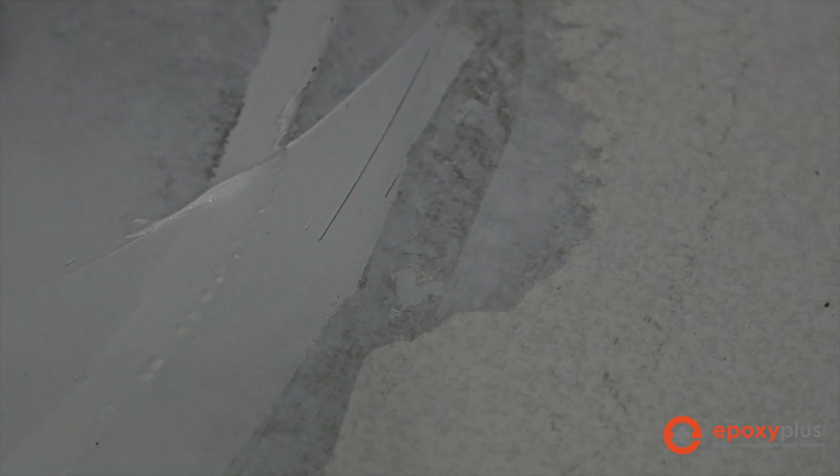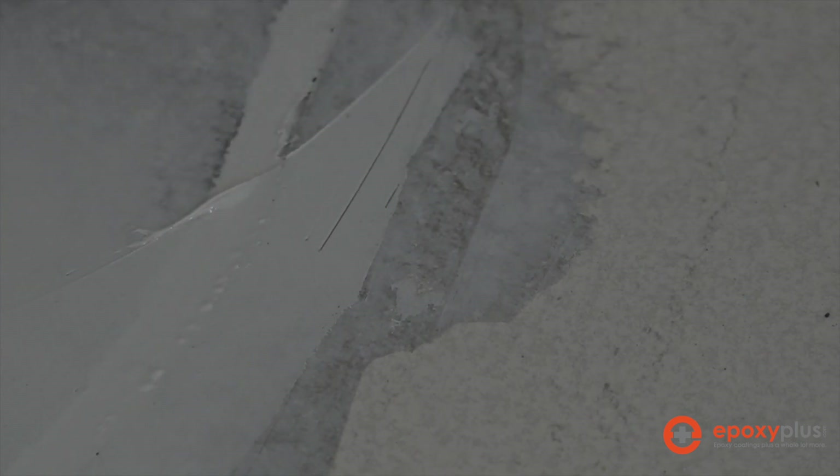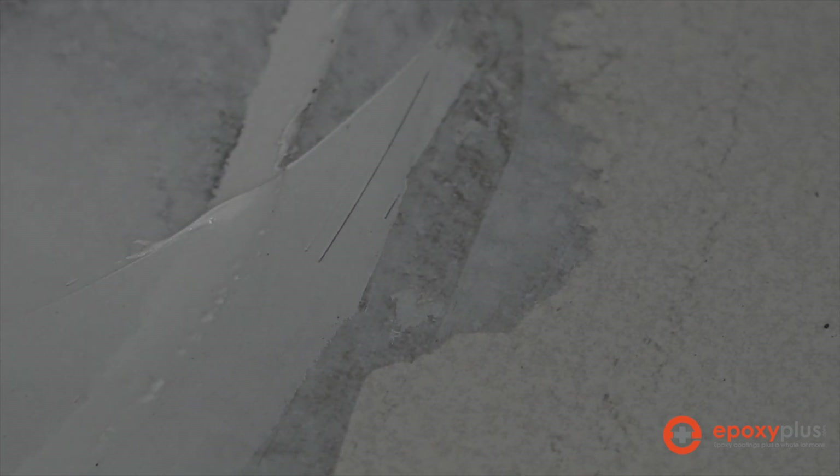When we strike off the Quick Patch from the crack, we want to try to get it as flat as possible. But if you end up with little raised areas from the edge of the putty knife, it's not the end of the world — the next step after this is to grind our concrete floor, and grinding will take care of any little raised areas. We can certainly help ourselves by striking this off as smooth as we can, but we'll take care of any remaining raised areas when we grind over the entire surface.